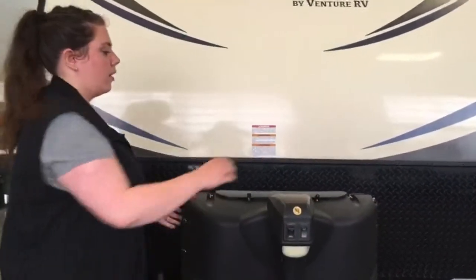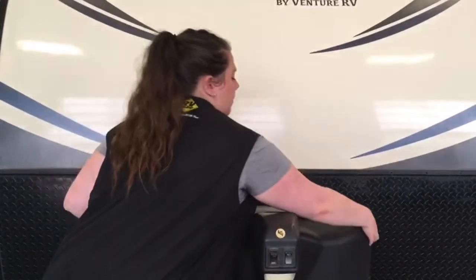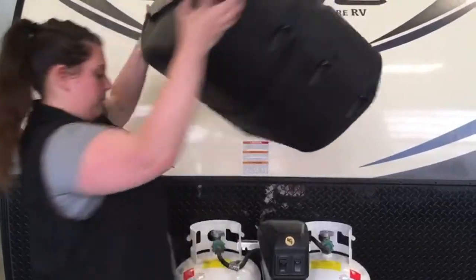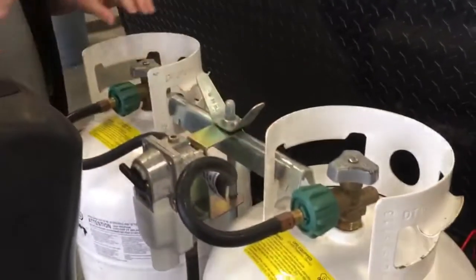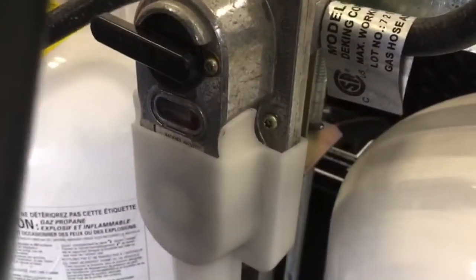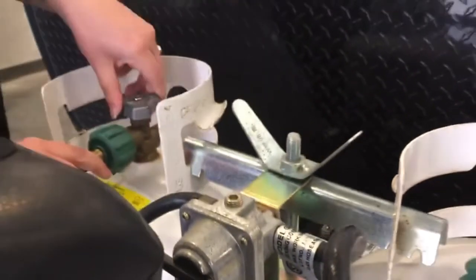Behind here we've got our dual propane tanks. There is an access panel on the front if you need to peek in there. Here you've got your dual propane tanks — 20-pound tanks, they are full. We're just going to start opening them fairly slow, and make sure you open them all the way.